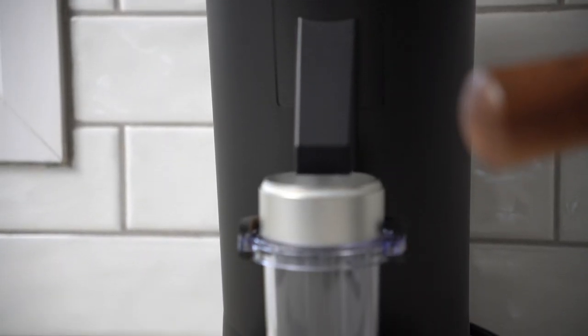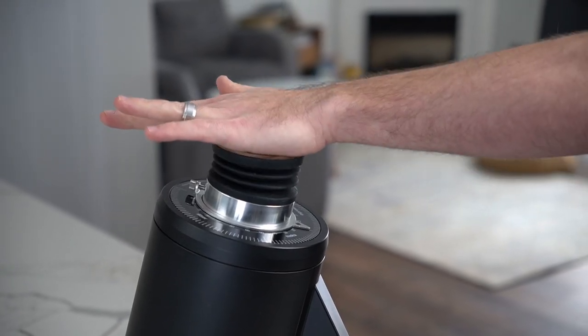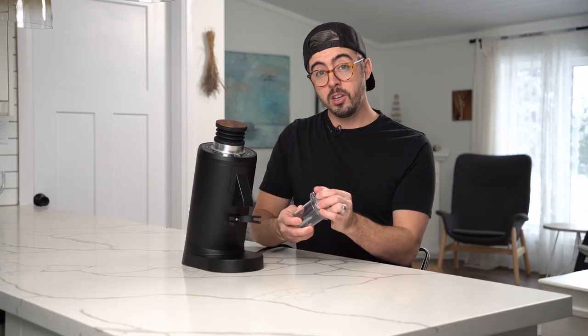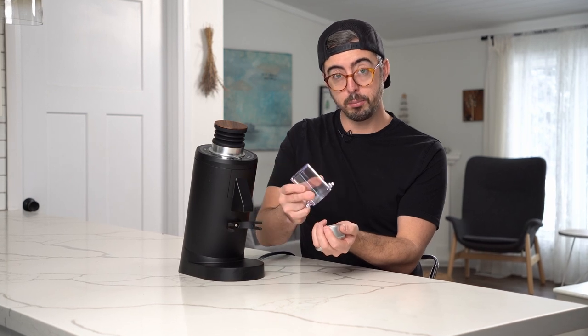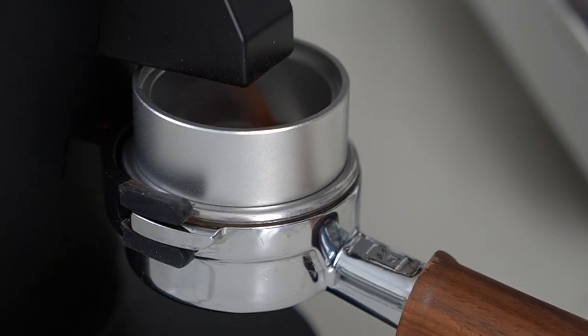The workflow of using this grinder is very similar to the DF-64: you take the cap off, turn the grinder on, dump your beans in, and they start coming out into the dosing cup. As they're finishing up, you give a couple pumps on the bellows, which pushes air through and helps purge any beans hanging out inside. Retention is super low — about 0.1 to 0.2 grams in my experience as long as you're using the bellows. The dosing cup lets you see how beans are distributed when loading your portafilter, and the included dosing ring raises the level to prevent static spray — and it can flip onto your portafilter too.